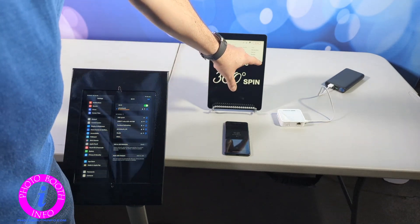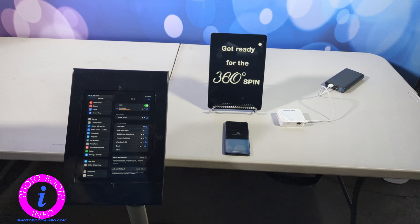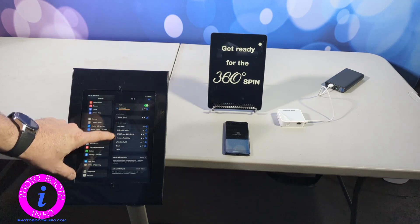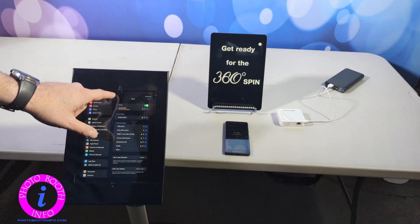I use this default screen for my LumaBooth events just because I started doing that when I was casting the recording screen to an external screen. That is what the guests would see on the external screen when there was no one on the booth. So the LumaBooth is ready to go.